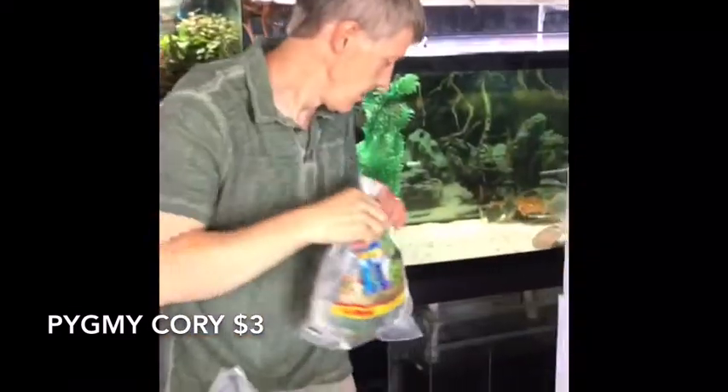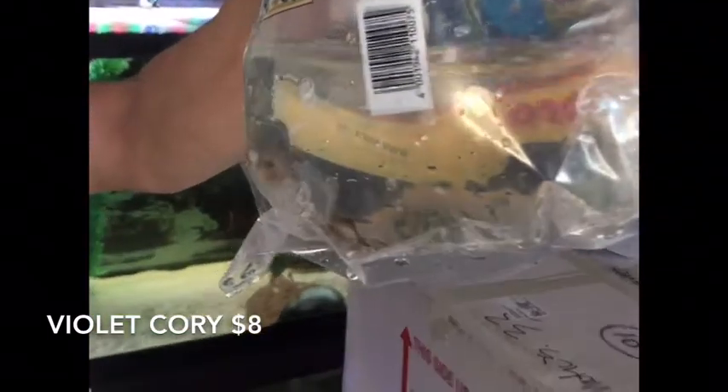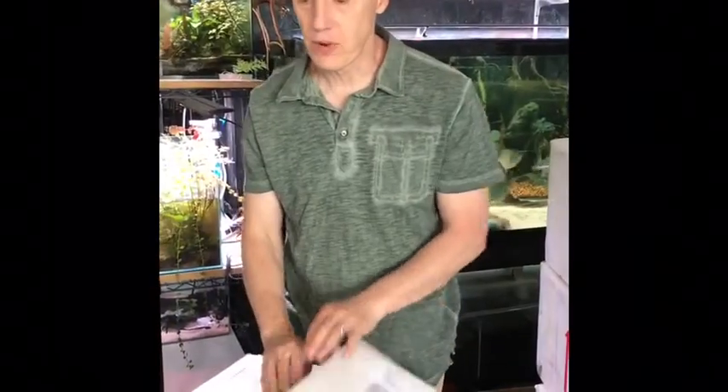Next and last in this box — you guys know I love cories. This is Corydoras similis, or the violet cory, a little tank-bred fish. Got decent size on them, they're on the small side but they look good and fat. I'm a huge fan of cories in general, but this is a nice, not-too-expensive, really exotic-looking cory. Last time we had them they were eight or nine dollars, so not cheap but not terribly expensive. That's it for box number two.